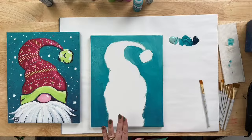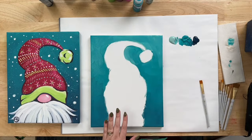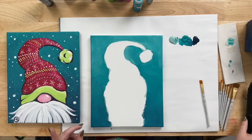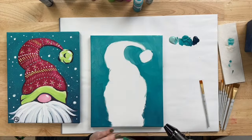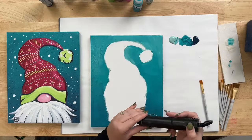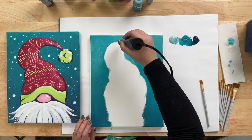You want the paint to be dry before you start painting the hat. We're going to take the heat pen and dry this off a little bit, especially right here around the hat, to help it dry out.